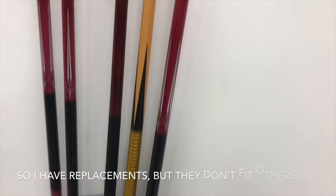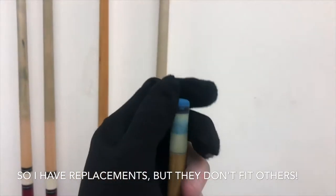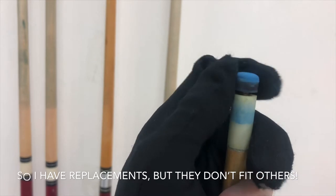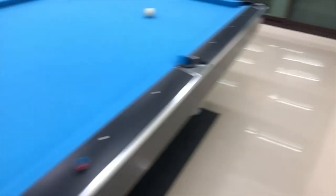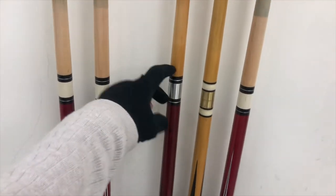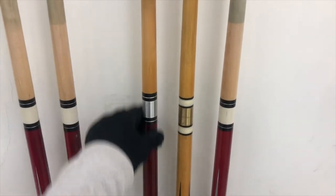This yellow one here is my dad's stick — rest in peace, dad. And this one has a kind of twist-on tip.